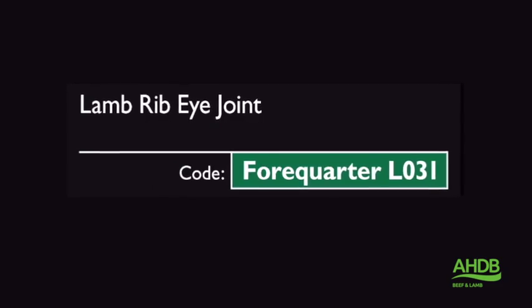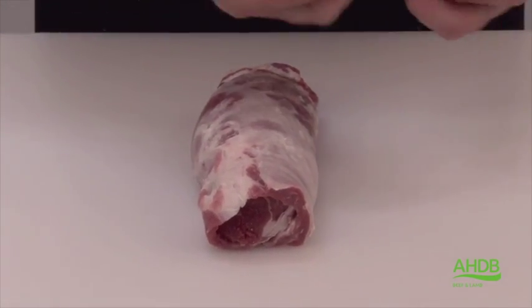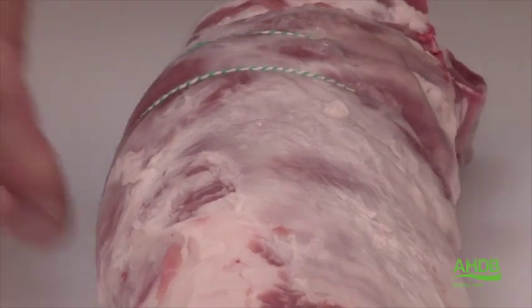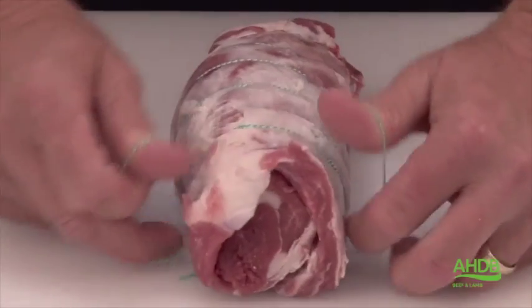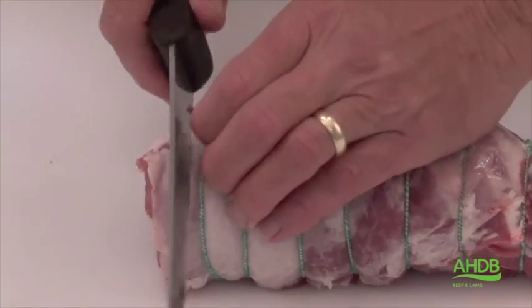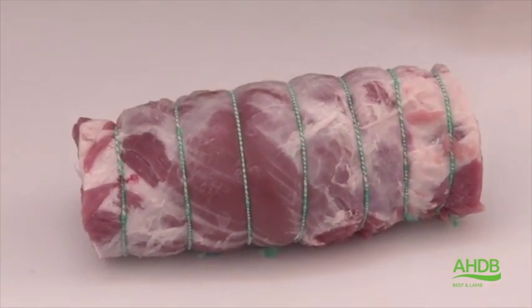For the lamb rib eye joint, we utilize the neck fillet and associated muscles, which have been trimmed of all excess fat, and the neck section is also removed. We roll the joint and secure it with roasting bands at regular intervals. Once done, we square the joint on both sides, leaving us with a nice lamb rib eye joint.